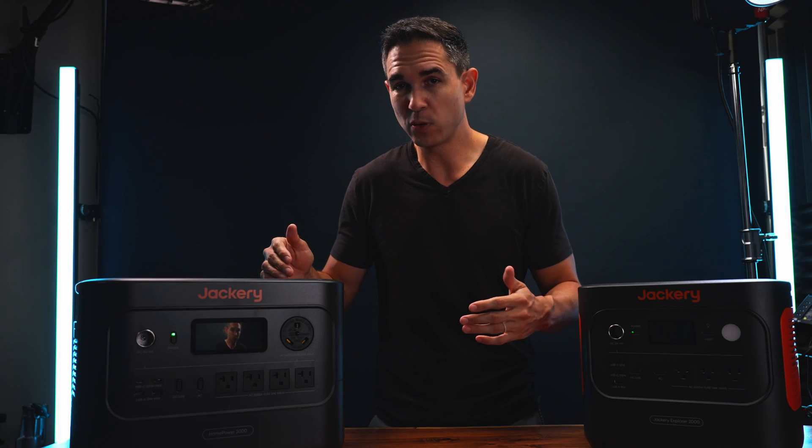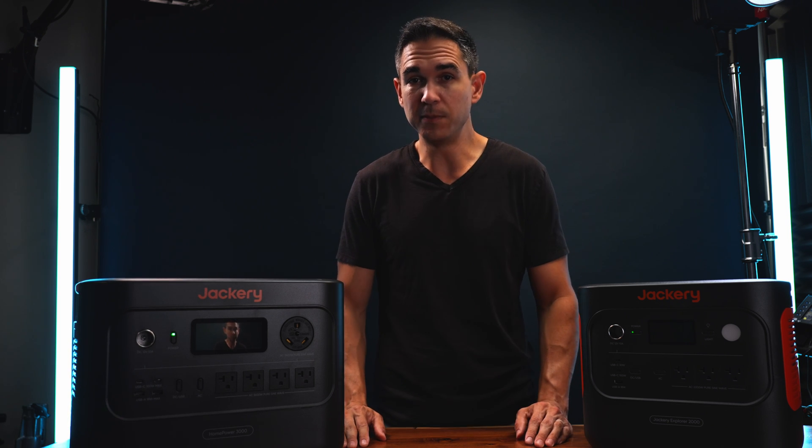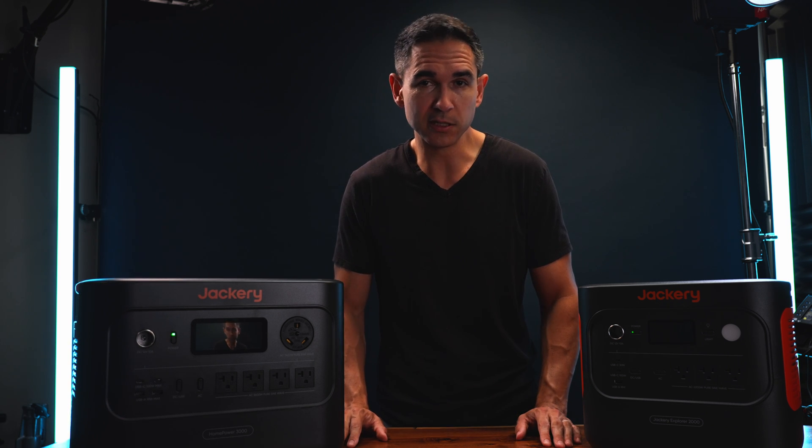Once you've figured out which one works best for your setup, I've got affiliate links in the description for both of them. Thank you to Jackery for providing the equipment for this video, and thank you for watching.